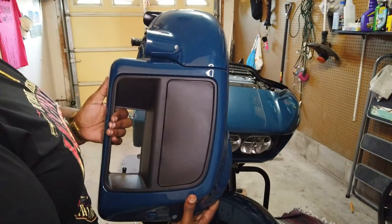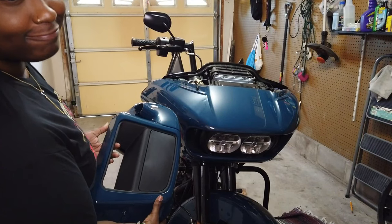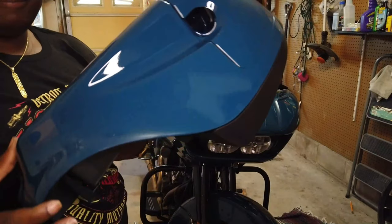Here are the Hogworks lower fairings, color matched and painted in the billiard seal color to match my bike. And let me just say the paint finish on this is beautiful — it's shiny, it's smooth, it's clean, everything.